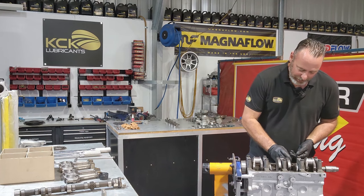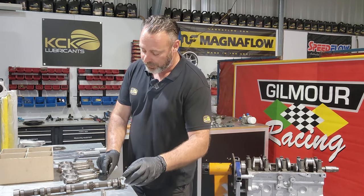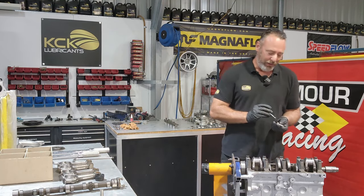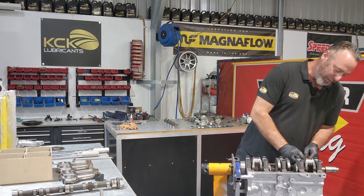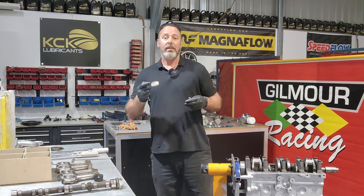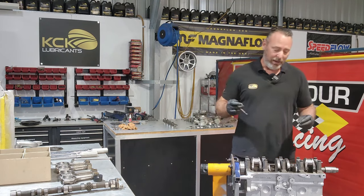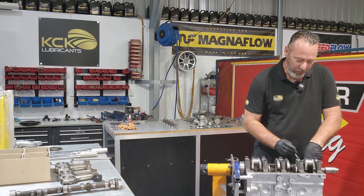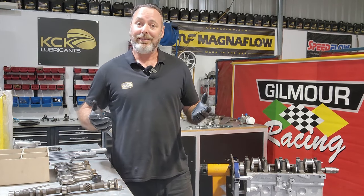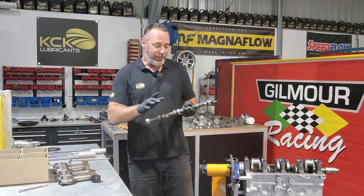Another thing worth noting: for those who watched the engine disassembly video, there was no dowel in the camshaft - this is asking for problems. You need something to locate that cam gear; the bolts won't do it, they'll keep coming loose or shear off. So we've had the front of the camshaft machined and put in a step dowel that screws in so it can't come out. There's also a retaining plate that goes over the front that holds it all together. All the lifters are in, the dowel's in the end of the camshaft, and the camshaft is clean and ready.